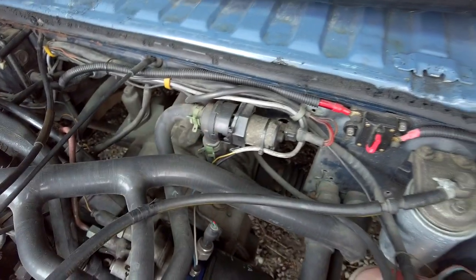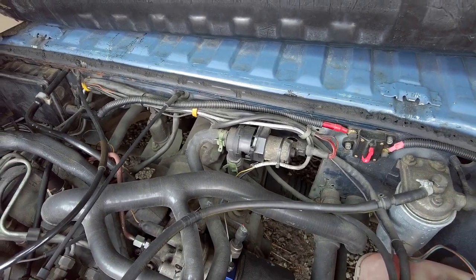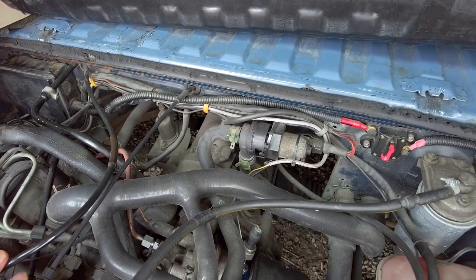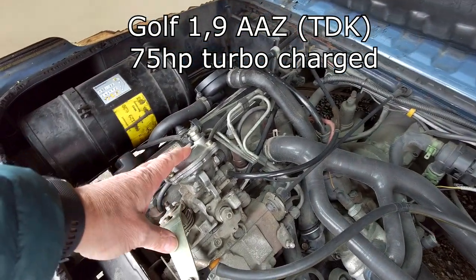This pump can also be used as an external oil cooling device when your engine oil reaches very high temperature, like this engine which is an AAZ. When I drive this car up long hills, the engine usually overheats, especially the oil, reaching temperatures up to 125 degrees, and then this pump will come in handy.